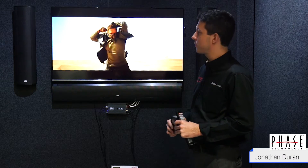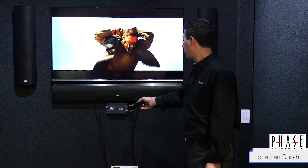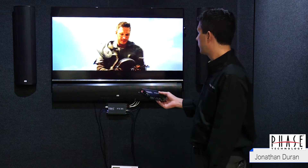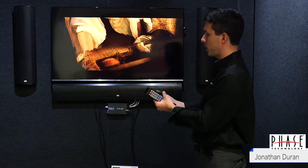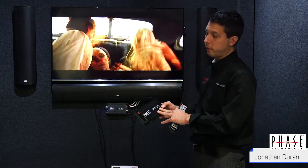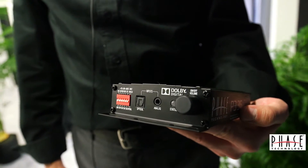Hi, this is Jonathan Duran with FaZe Technology and today I would like to talk to you about our new P3-35 mini amp. This is a Class D three-channel amp, 35 watts per channel in three-channel mode. If you use it in two-channel mode you can get 55 watts per channel. It's a very feature-packed little amp.